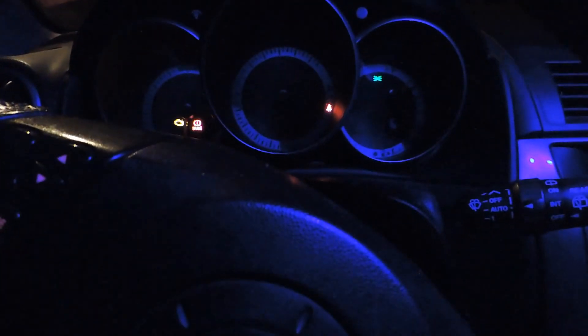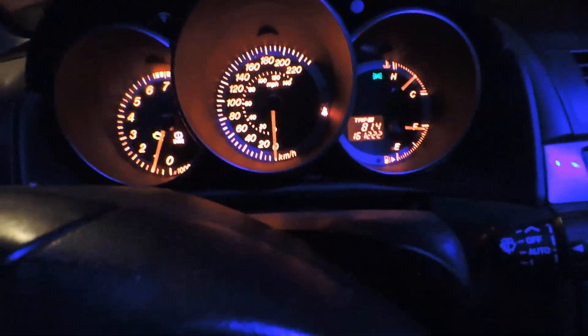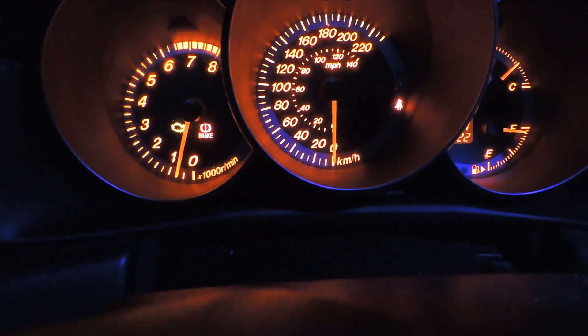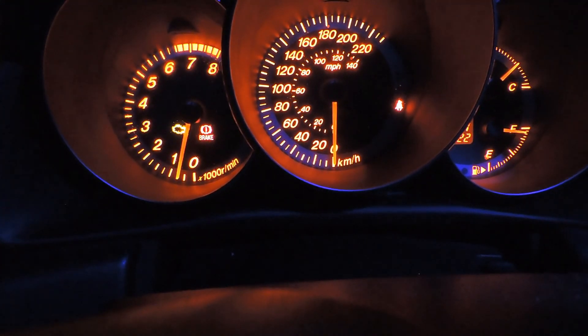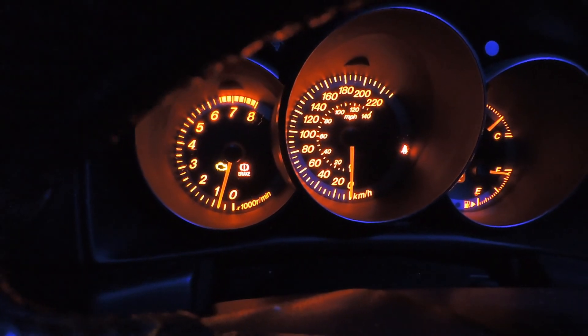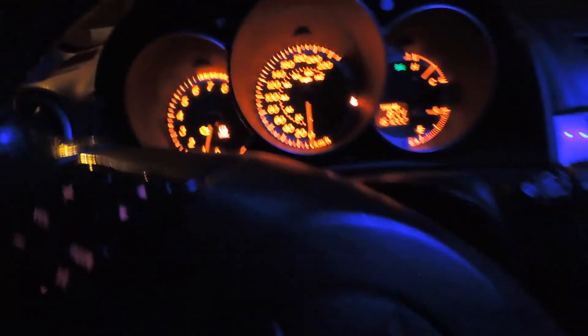If you guys don't know what this is, basically if you have a check engine light on your car — I'm going to turn my car on right now. I'll put the car in neutral so she doesn't cut out. As you guys can see, my engine light is on right there by the e-brake and my RPM gauge.